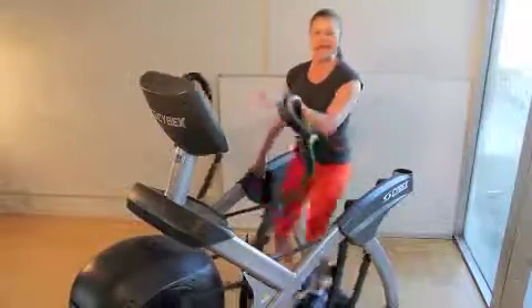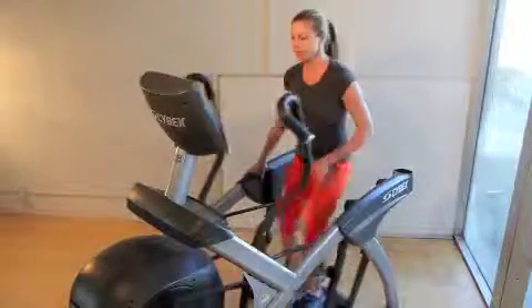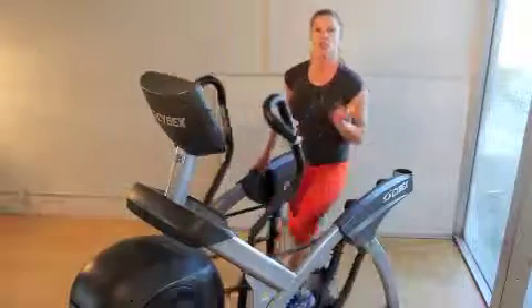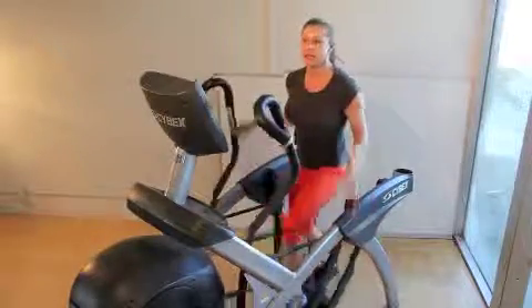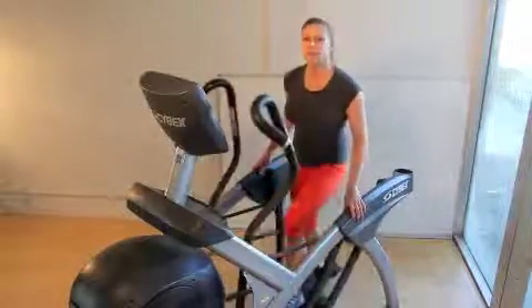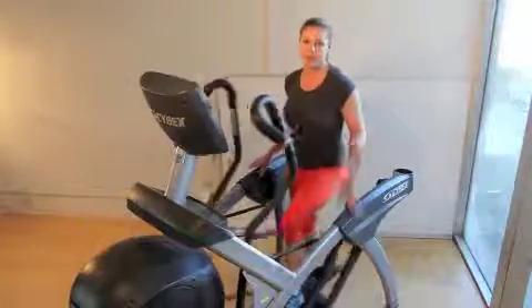I'm going to get on, my incline is going to be at zero, and I'm going to have my resistance level at about a level five, and I'm just going to start warming up, nice and easy. I can warm up arms if I want to, or I can just rest my hands here and warm up in an upright position.